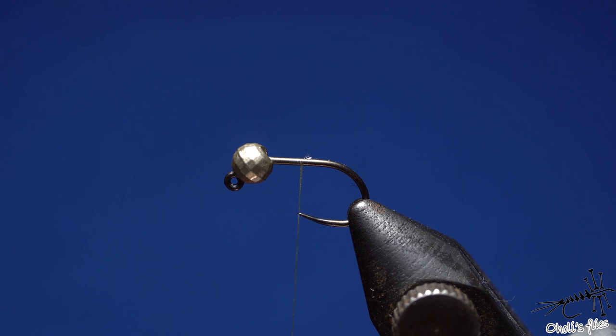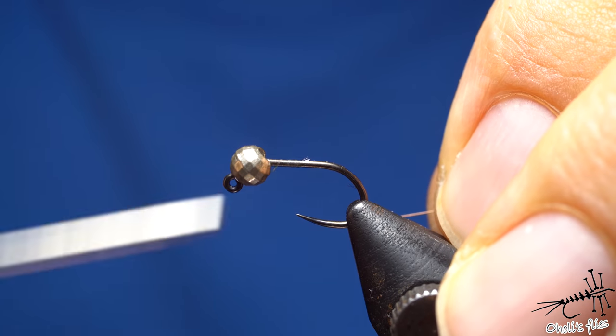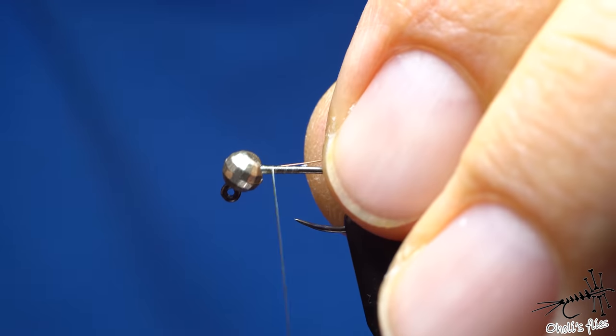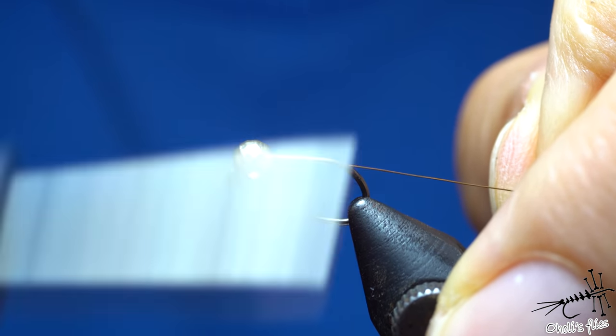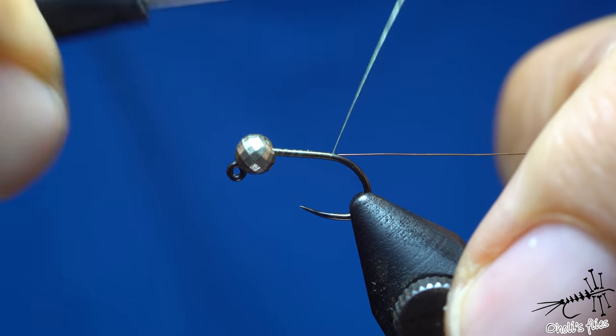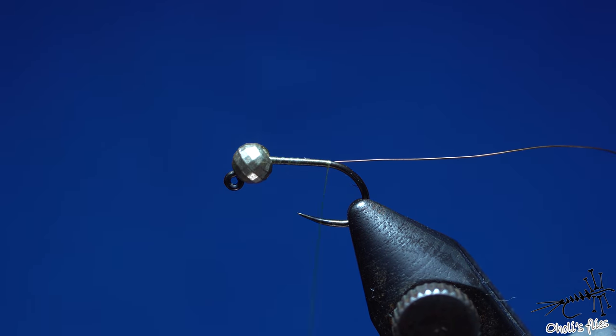Wire is necessary for reinforcing your fly, especially the pheasant tail, which is quite a fragile material and sensitive to trout's teeth. Try to keep the body slender and slim — the reason is you want it to sink faster. Having a slimmer body makes your fly sink faster.